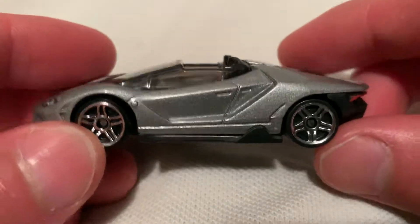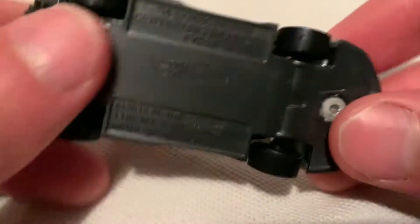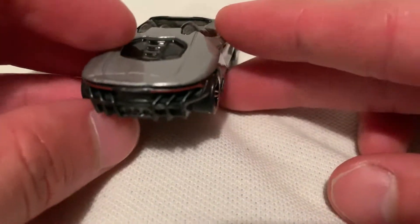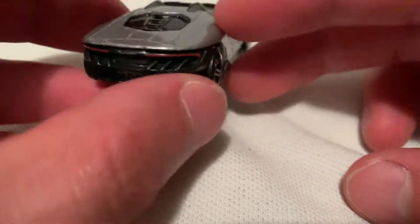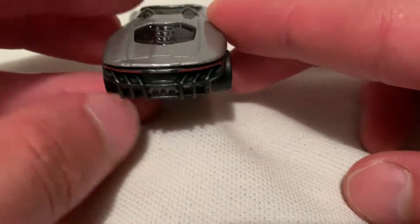The car is a beast in real life. You've got your metal body and plastic base there if you want to check that out. Check out the details there. It's got your red, very slim taillights, pretty sweet, and the huge diffusers or whatnot back there.